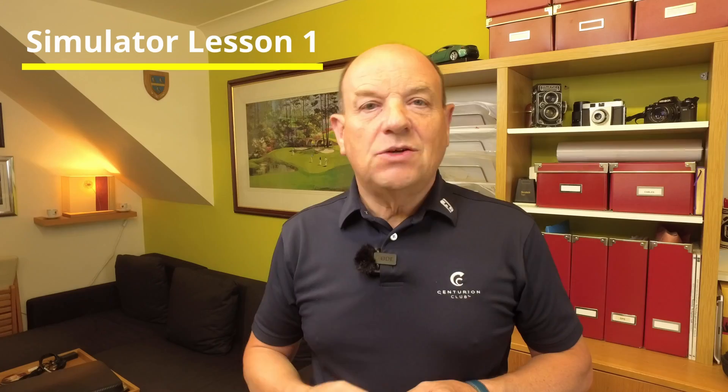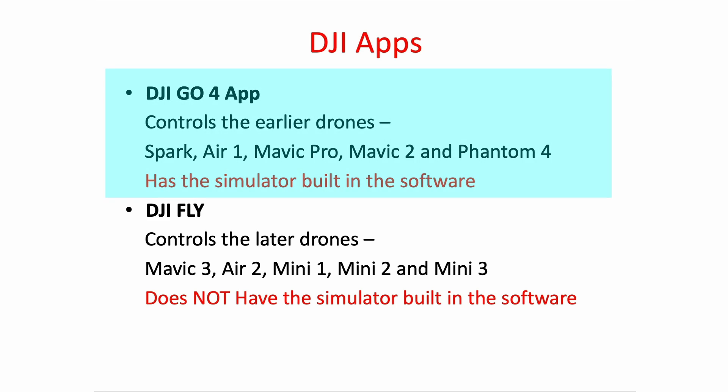The DJI Simulator is on every DJI consumer drone from the Spark through to the Phantom 4. The simulator is built into all of the drones that fly the DJI GO 4 app — the earlier drones: the Spark, the Air 1, the Mavic Pro, the Mavic 2, and the Phantom 4.